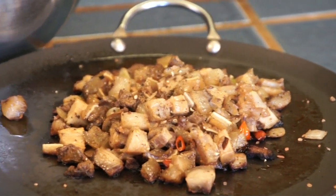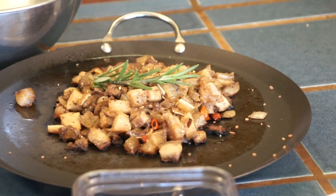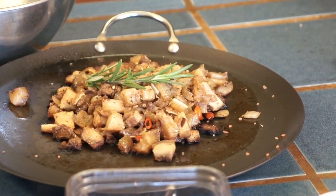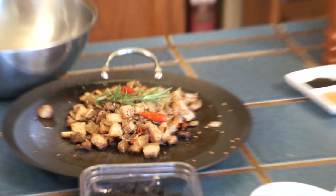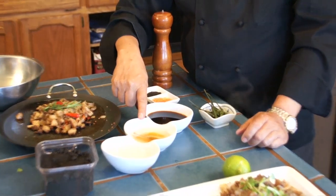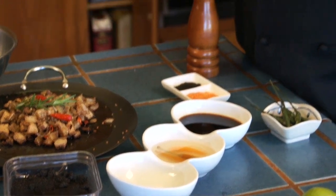Get some rosemary and put it on top. If you want more spiciness in your sisig, just add siling labuyo. With siling labuyo and soy sauce and suka, it's all depending on your taste. You can add it to your preference because sisig is a taste that has been acquired — so you can adjust it to your liking.